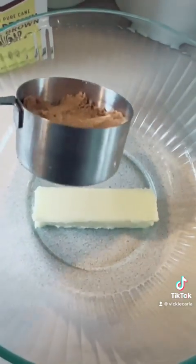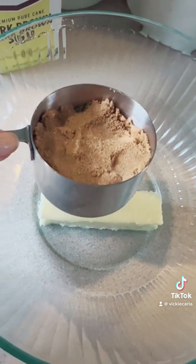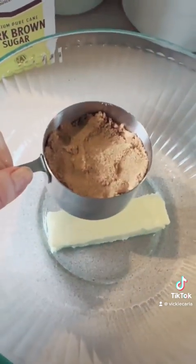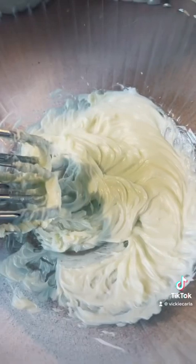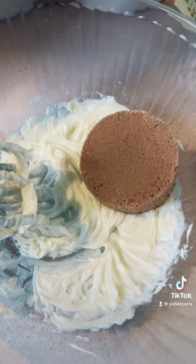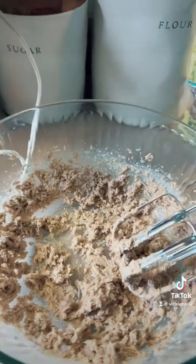Use one stick of butter and three-quarter cup of brown sugar, really packed in. In the past I used half a cup of brown and half a cup of white, but I'm going all brown and increasing it to three-quarters of a cup. Cream the butter first, then add in the brown sugar and cream them together.